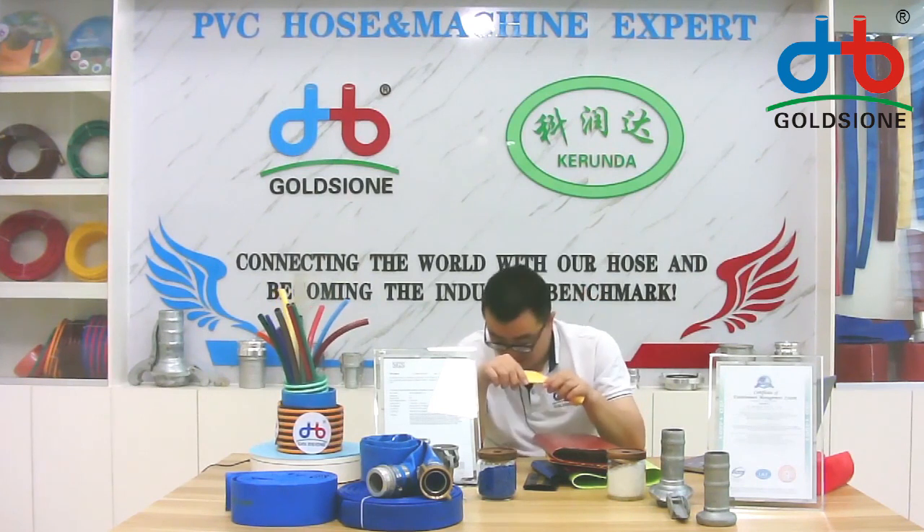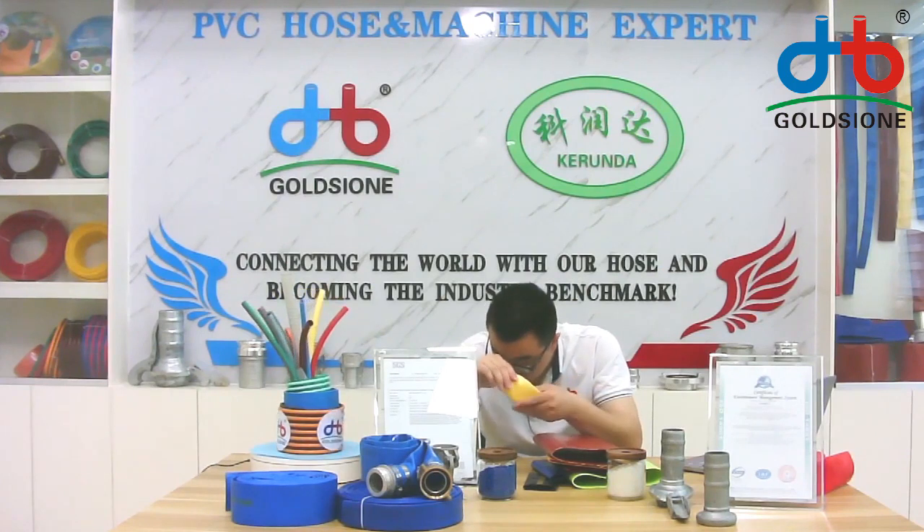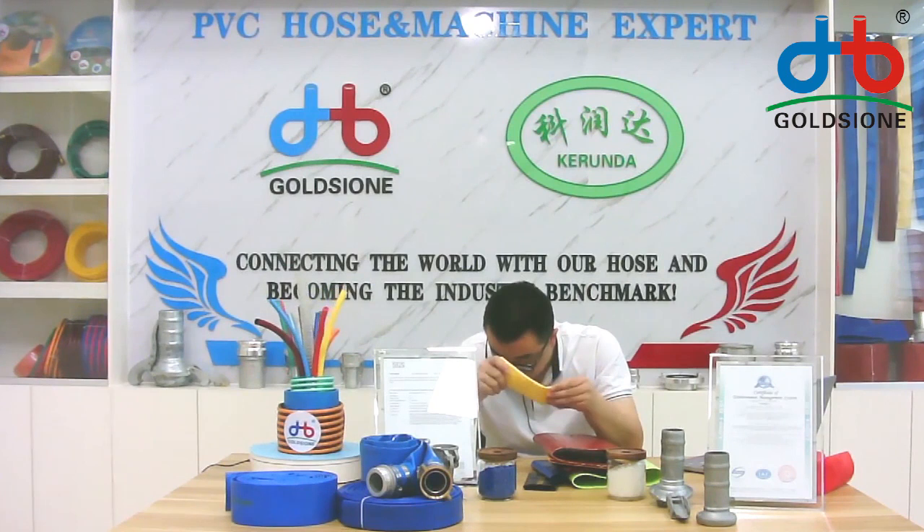Our PVC layflat hose uses one-step moving technology, which has the benefits of a high peeling coefficient. The layflat hose also has high working pressure but is light in weight — meaning the same working pressure but in a much lighter weight.